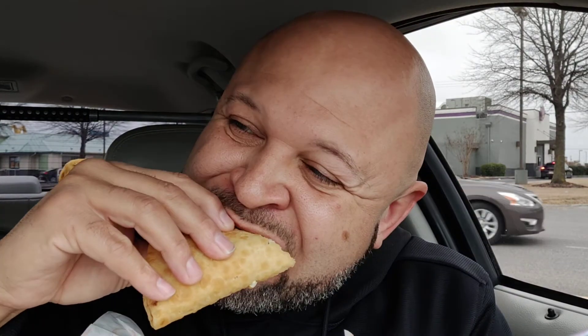First bite. Mmm — I'll tell you what, that's good. That is really, really good. That chicken has got a great taste and that bacon sets it off. Lord have mercy, I'm gonna tell you, this thing right here is good. I don't know if I can stop eating this long enough to do the whole review for you.